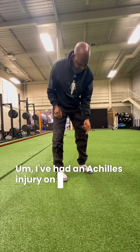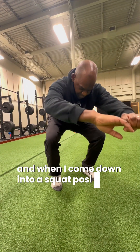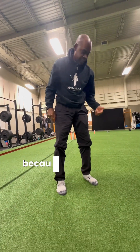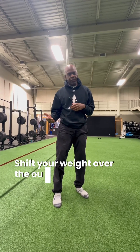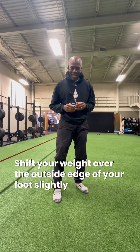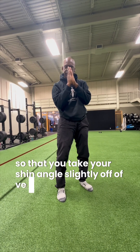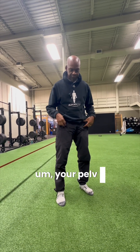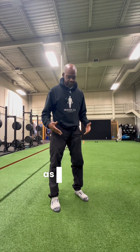I've had an Achilles injury on this side, so this side is a little bit tighter than my right. When I come down into a squat position, my left foot tends to turn out a little bit more than my right because I don't have that same level of dorsiflexion here. Shift your weight over the outside edge of your foot slightly and allow your knees to track forward. Allow your knees to come out to the outside edge of your foot so that you take your shin angle slightly off of vertical, and allow your hips to open up and externally rotate with respect to your pelvis, so that you can keep your center of gravity as much over the platform as possible.